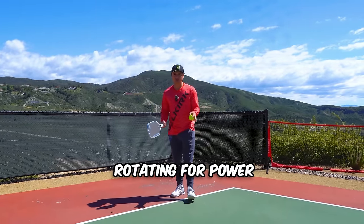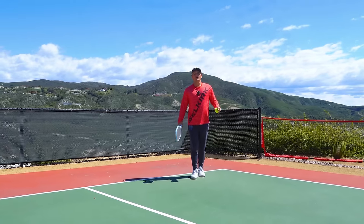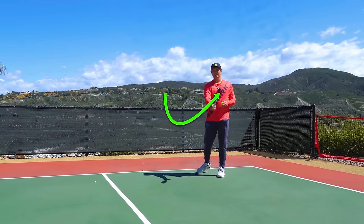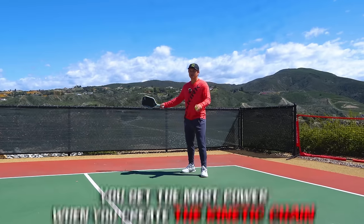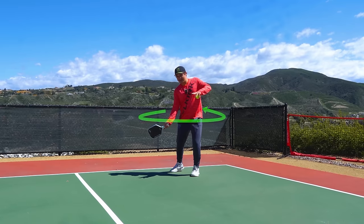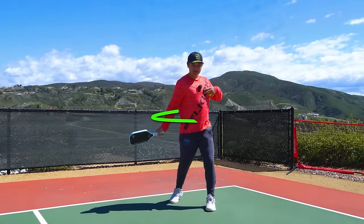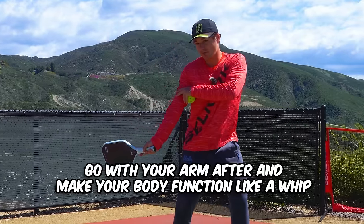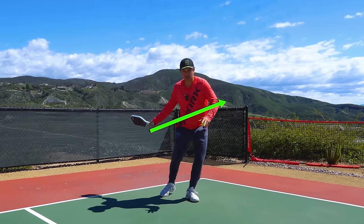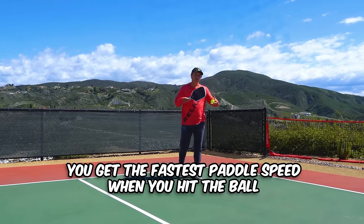The last technical aspect of getting power is rotation, and most people do this wrong. You want to start your rotation a little bit before you start accelerating your hand. If you rotate at the same time you'll still get good power, but you get the most power when you create what's called the kinetic chain — where your body rotates first and then your hand follows. This makes your body function more like a whip, where you rotate your shoulders back square to your opponent and go with your arm after, sending your paddle as fast as possible through the ball.